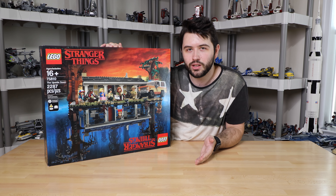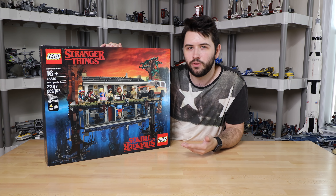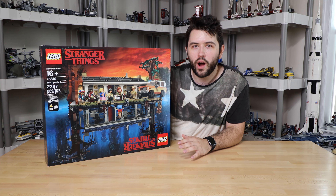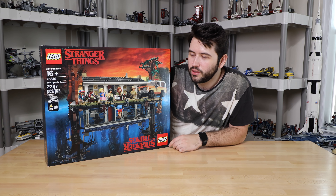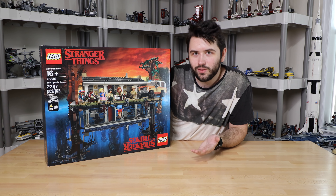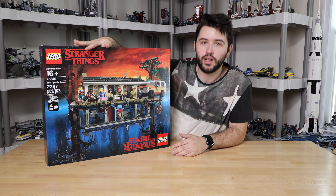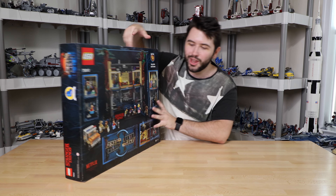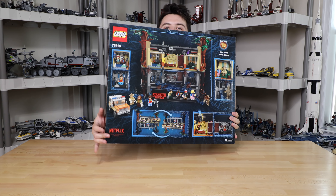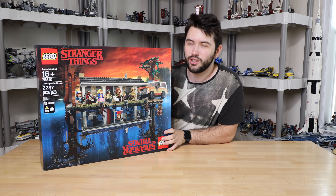Part of that is the LEGO Ideas brand. They've done Tron Legacy, a lot of space stuff, the Apollo Rocket — just wild sets out there. And of course Minecraft was how that started. Because of that, I feel like LEGO has been changing over the last couple years, so you're getting a Stranger Things theme now. It's just so wild. I never thought I'd see Netflix of all things on a LEGO box. It's just strange — it's Stranger Things.